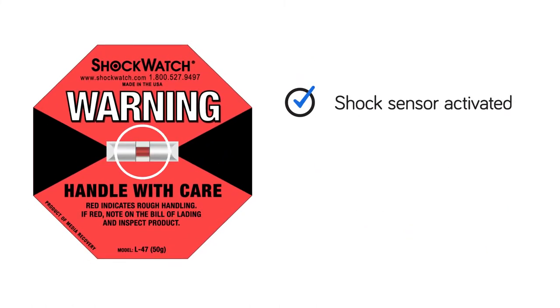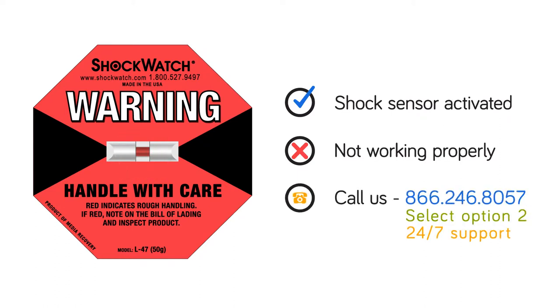If the shock sensor has been activated and your device is not working properly, call our 24/7 customer support at 866-246-8057 and select Option 2.